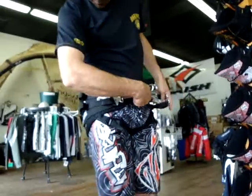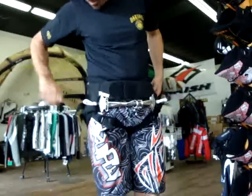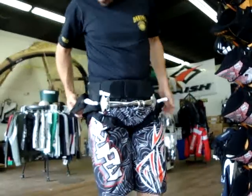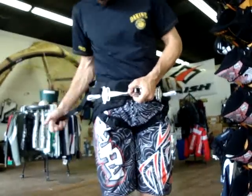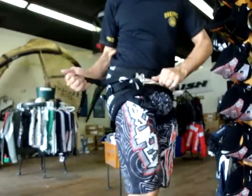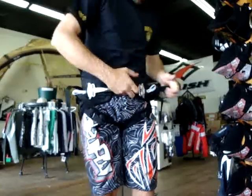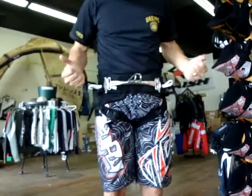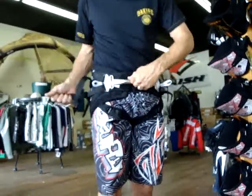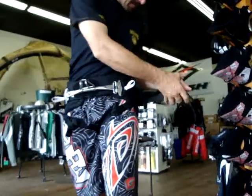Begin by clipping in the side — everything is pretty loose here. Grab the straps on both sides and pull back, then forward. A lot of people will simply try to pull forward, but you won't get the harness as tight as it can be, so begin by pulling back and then forward.